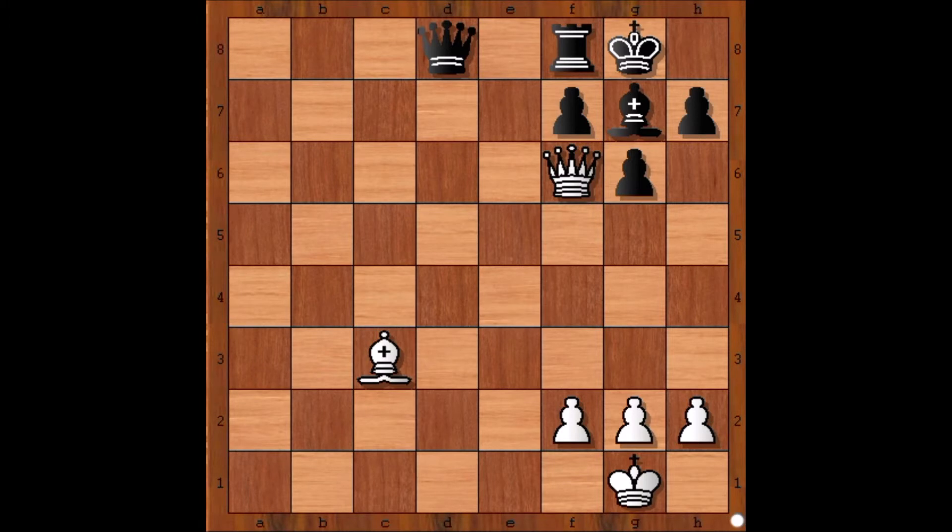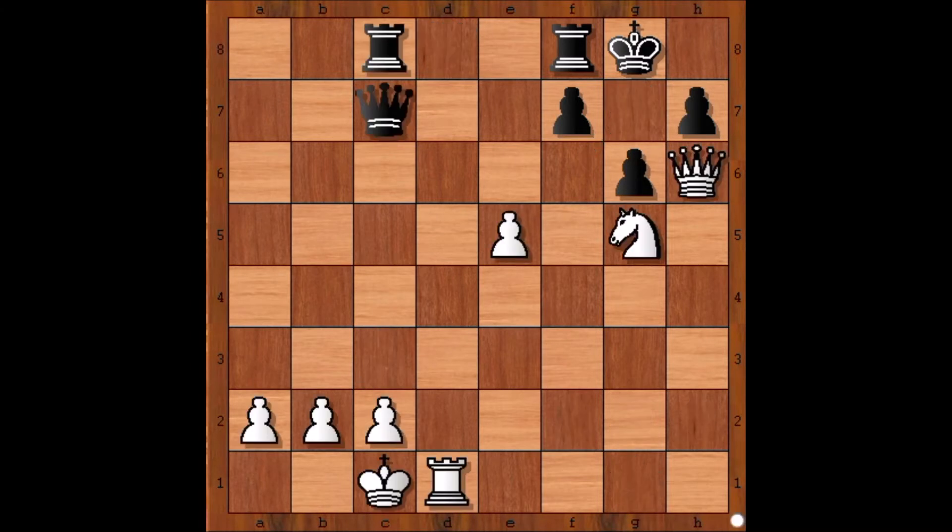This is the position that we have. It is white to play and to give checkmate in one. Can you see the move? The move is Queen takes Bishop — checkmate. Moving on to the next one.